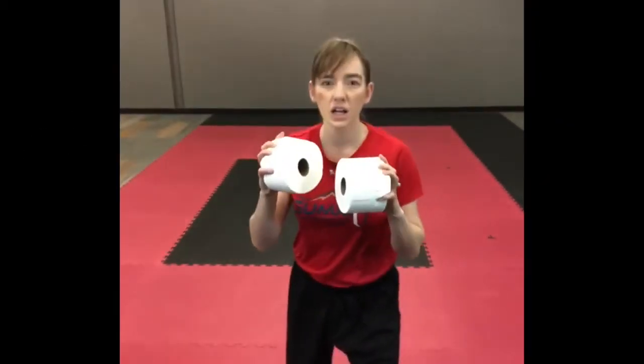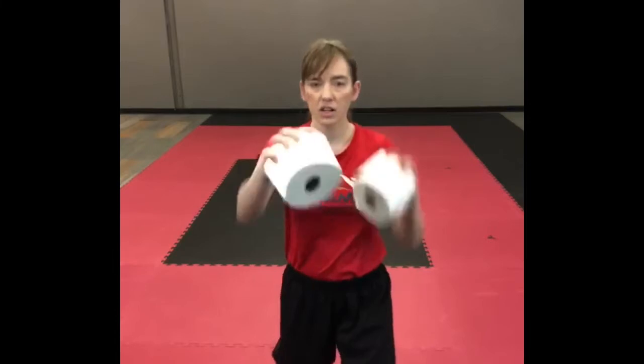Then we're here with toilet paper punches. We get 30 of those.